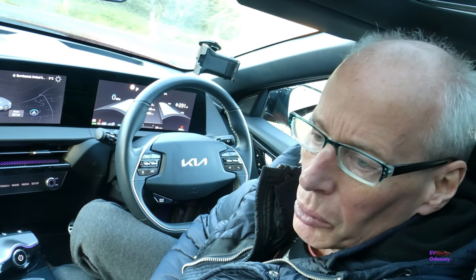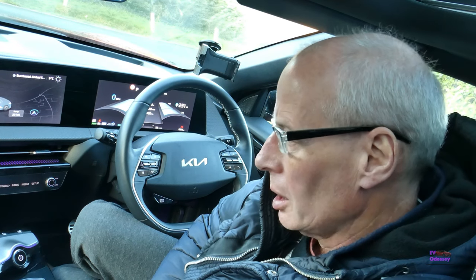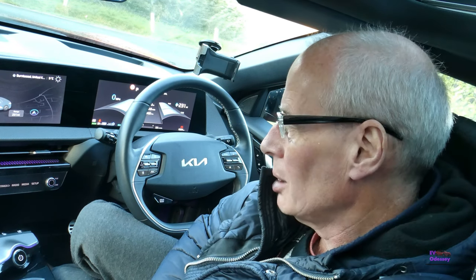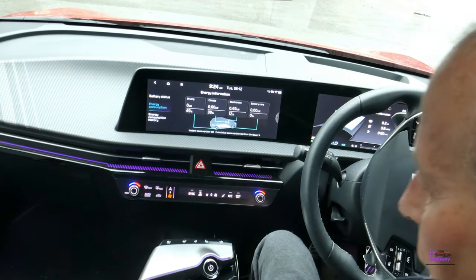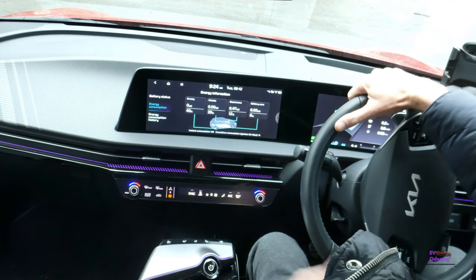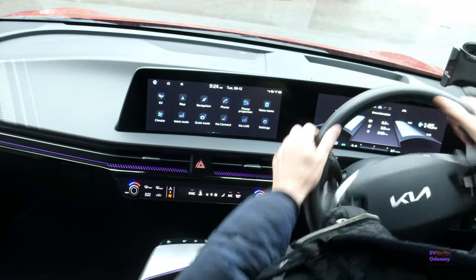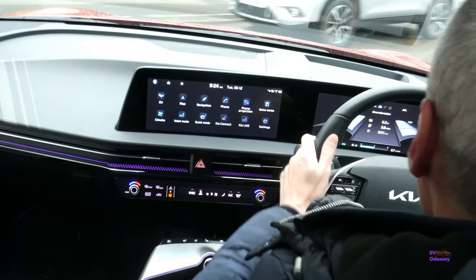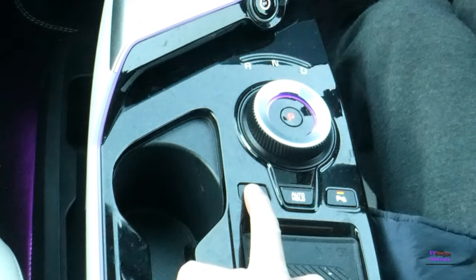Welcome to another episode. In this one I'm revisiting the parking assist videos I did earlier in the year — I have unfinished business. I never did an outside-the-car parking assist using the car key. I'm gonna try a remote park assist from outside the car: press and hold the button and get in close.